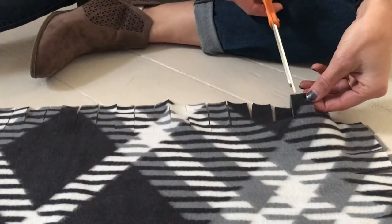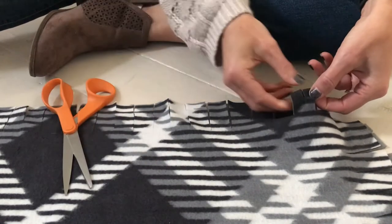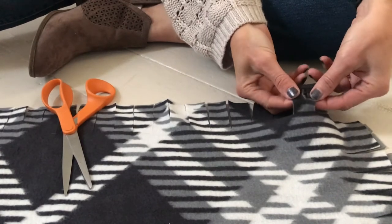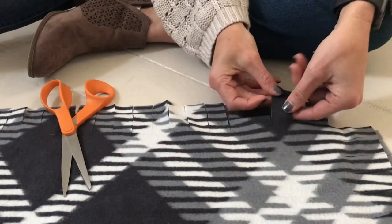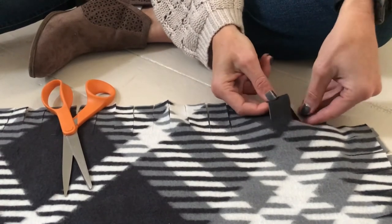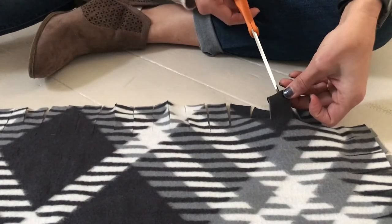Now we're ready to knot the fabric or braid it. If you're not really crazy about a fringed edge, a slightly more complicated but more tailored look is to make a braided edge. To do this style, once you make your strips, you'll pick each one up and fold it in half. Using your scissors, cut a quarter inch slit into each strip.